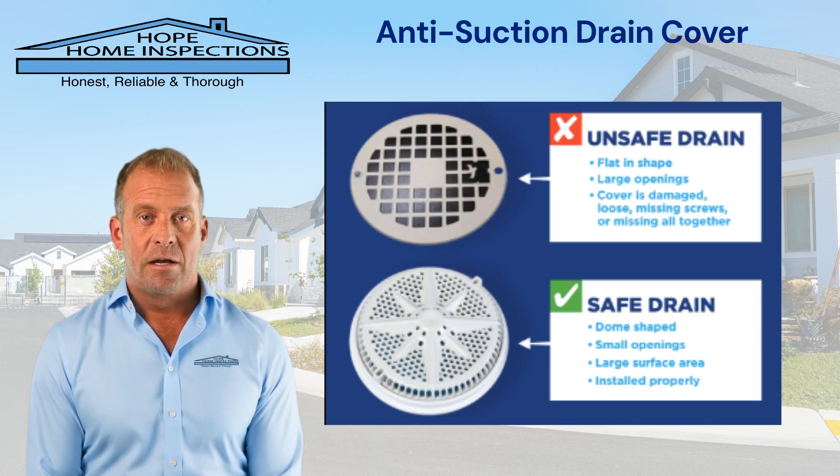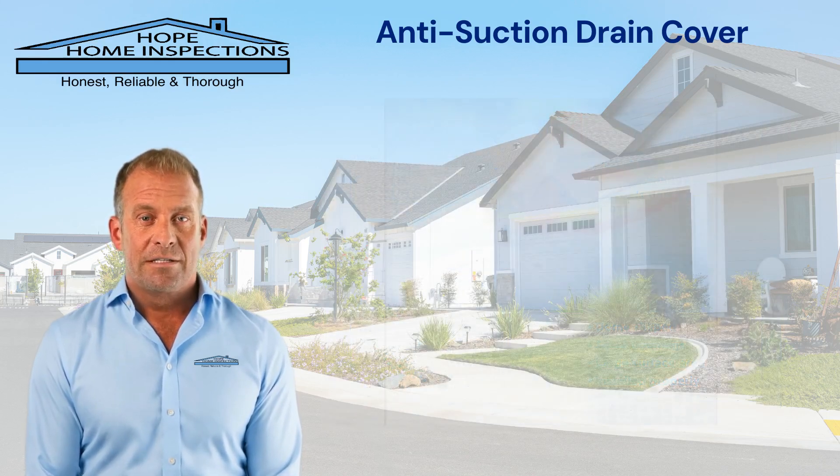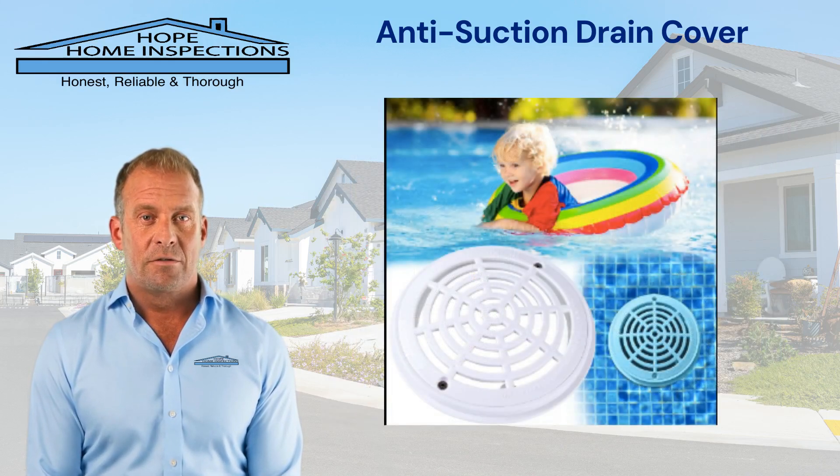These covers typically have a larger surface area and multiple openings, which reduce the likelihood of a swimmer's body or hair being caught in the drain. This is particularly important in residential and commercial pools where incidents of entrapment can lead to serious injuries or fatalities.